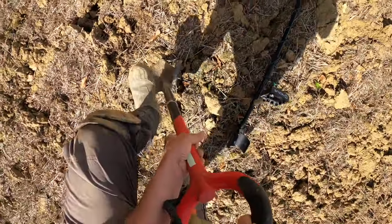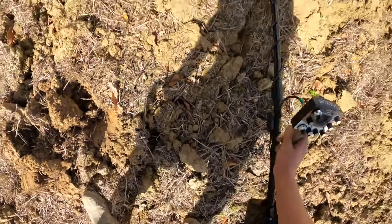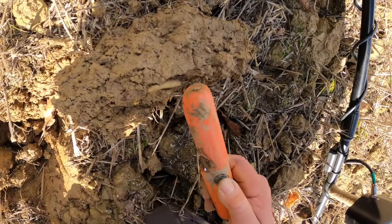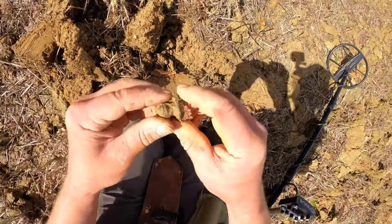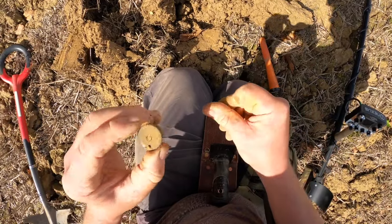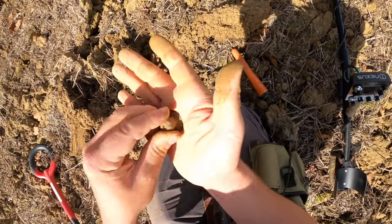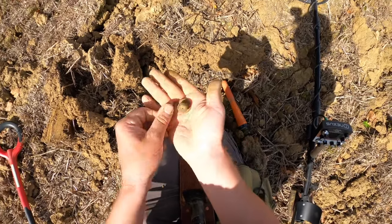Nice. Quiet fields — very surprising. No idea what that is, but it's quite cool. I will clean it up and take a photo of it. Maybe a drawer handle or something. Nice.